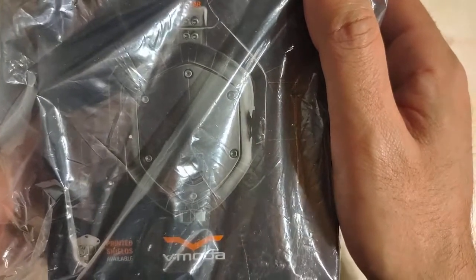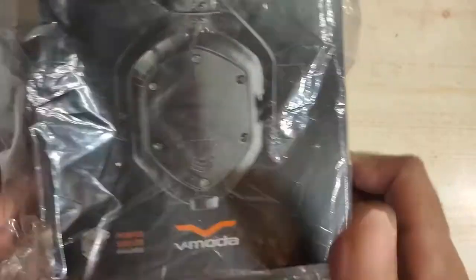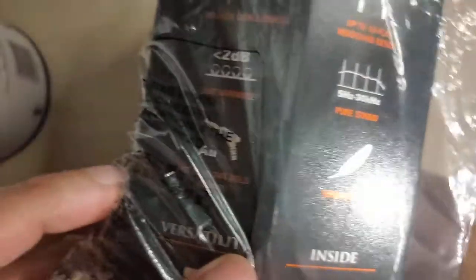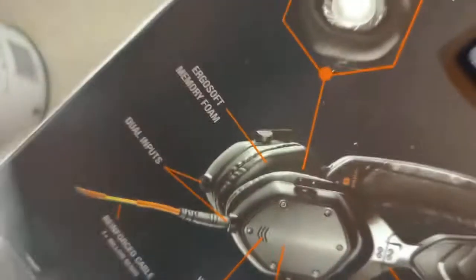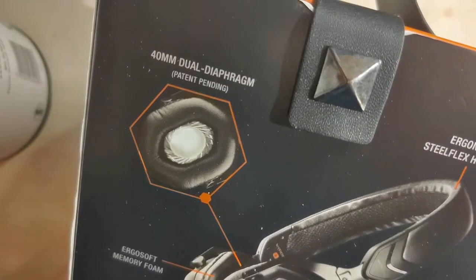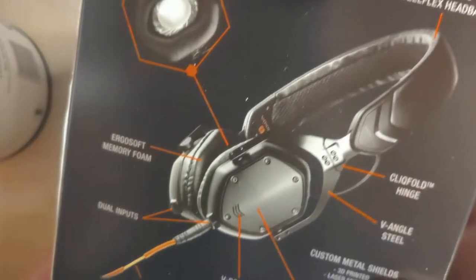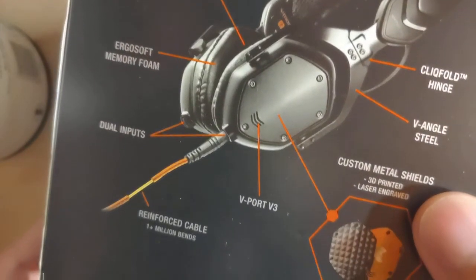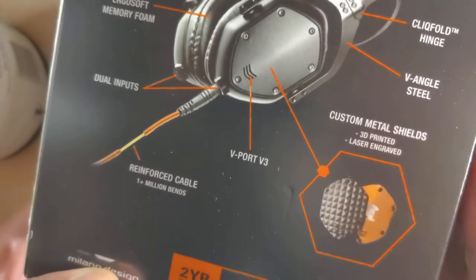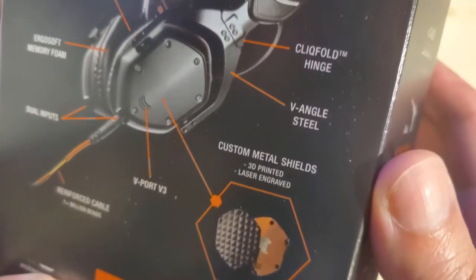So now we're moving on to the unboxing part of the video. First up we have the V-Moda XS On-Ear Headphones. They come in a very nice box and on the back you can see lots of wonderful features such as the 40mm speaker sizes inside. And you might recognise that shield shape on the ears — you might have seen this somewhere in SNK's catalogue.